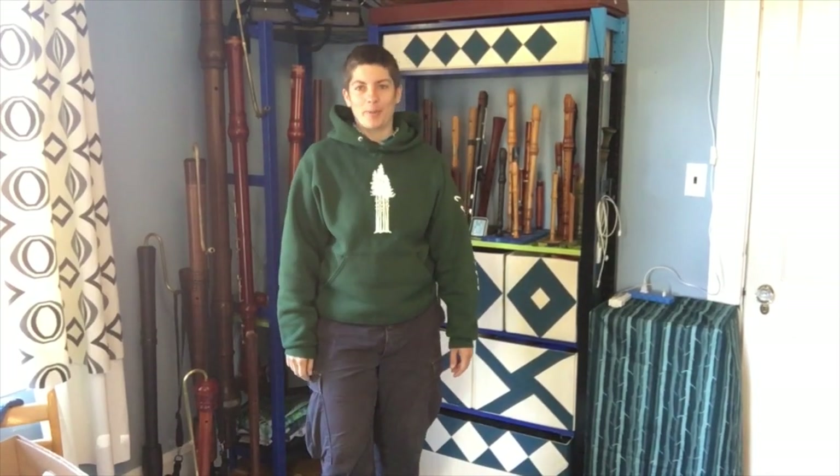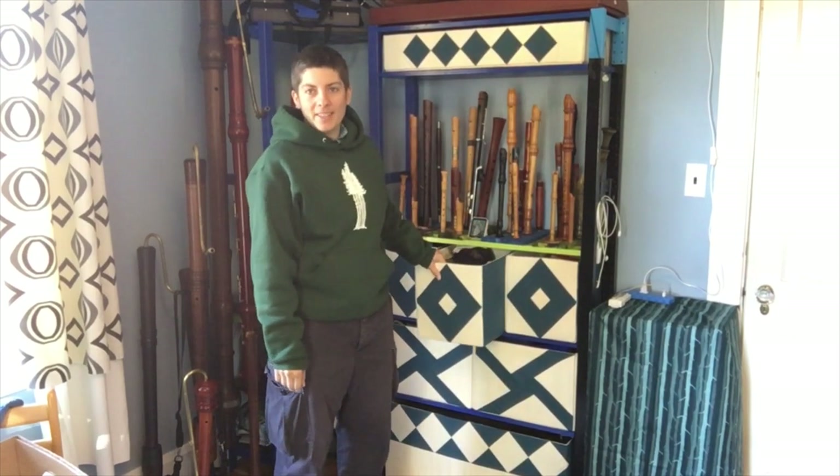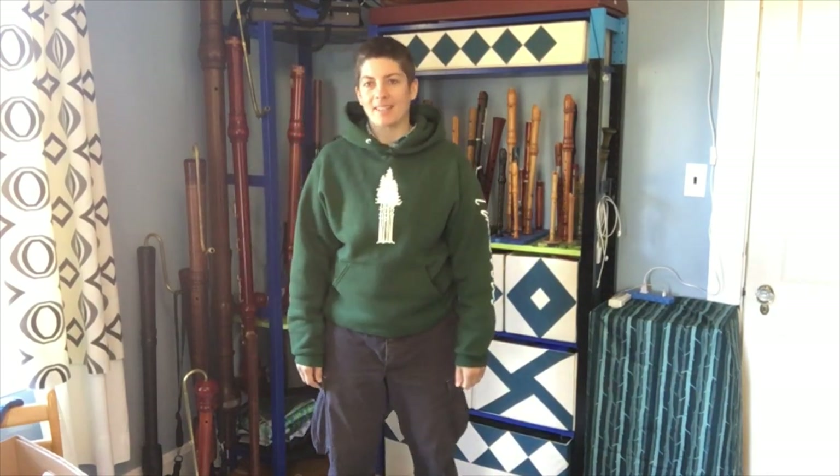Hi everyone, today I'd like to share a little bit of an election-themed project with you. These storage bins are a great way of hiding your clutter behind a decorative facade, but they can be kind of pricey and it might be hard to find ones that exactly fit your shelves. So it's a great thing to make yourself.